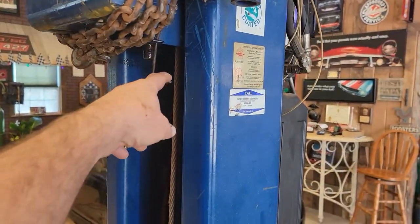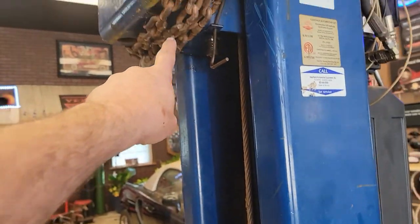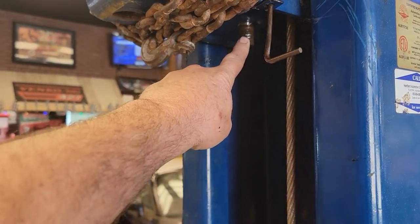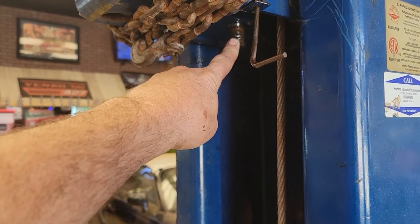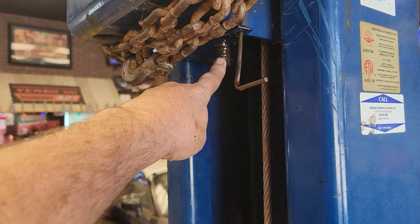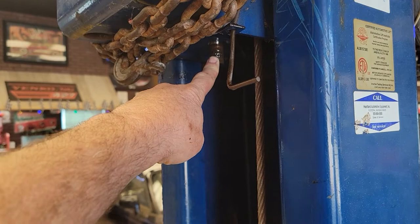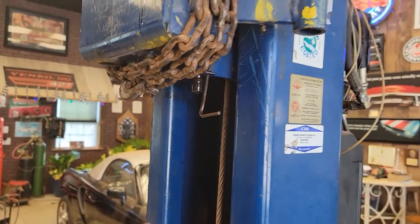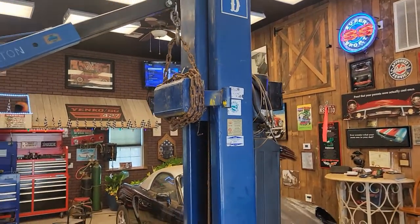We've got to raise it up enough to release the lock — we've got that released. Then we've got to take the nut. It's double nutted on the bottom right here — you can see this threaded area. It's a one and an eighth inch nut, so you need two wrenches to take that off because it's double nutted. You take the first nut off and the second nut off. We just spun it off with an impact wrench. Then we're going to let this down slowly while we let the lift down at the same time.